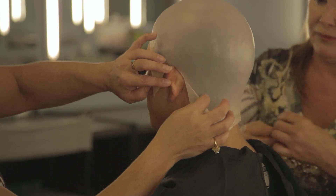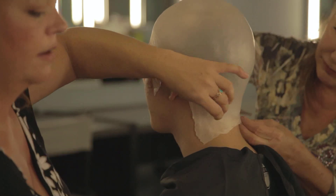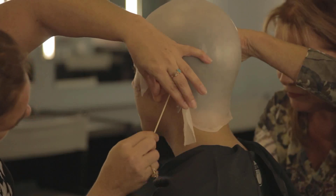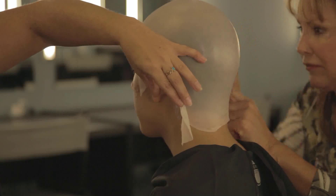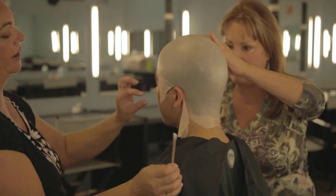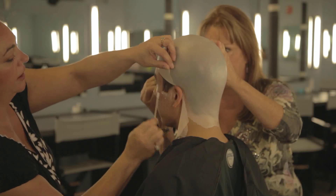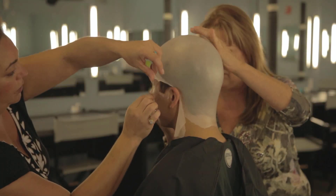Finishing up behind the ear, then going around to the front. We're finishing up gluing on the bald cap, and it's really important to get around the hair because Pros-Aid will not stick to the hair, so you won't get a nice tight seal. Go all the way around the hairline, right up to where we left off gluing.